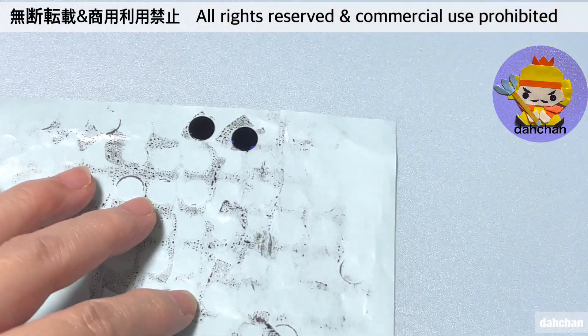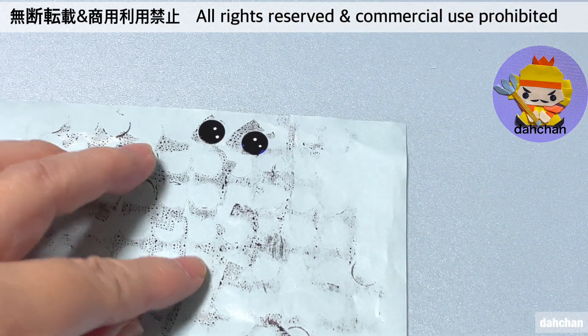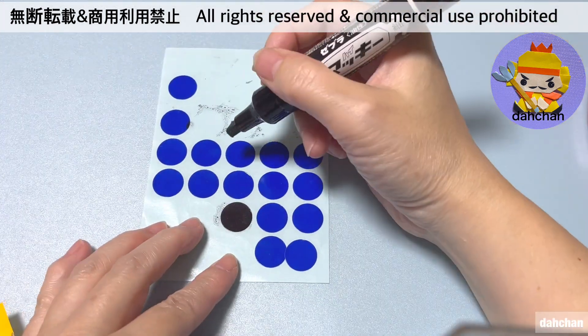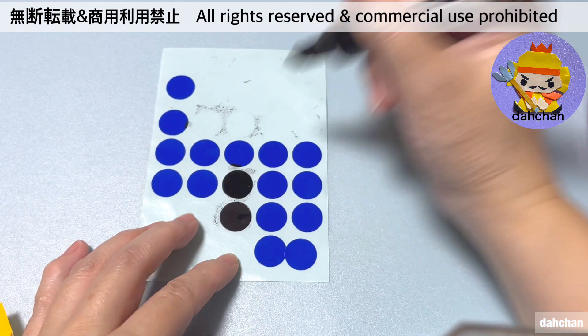8mmの丸シール2枚を黒く塗りつぶします。ホワイトマーカーや修正液などでこのように点を描いて光を入れます。16mmの丸シールも2枚黒く塗りつぶしておいてください。光を入れます。